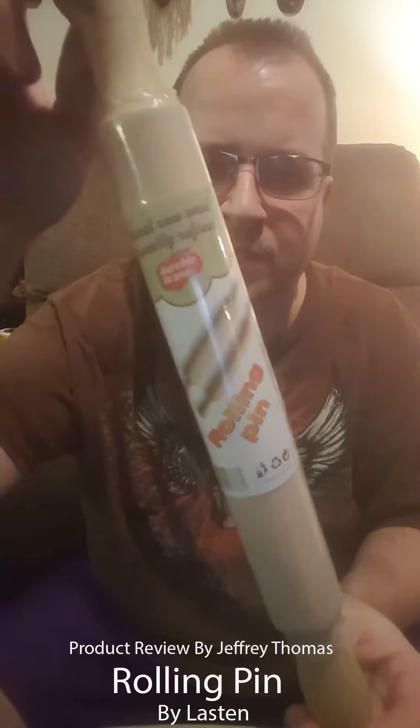I would actually go ahead and recommend putting some oil on this, which I'm going to do, because I'm definitely keeping this. This is a great item, it's a nice size too.